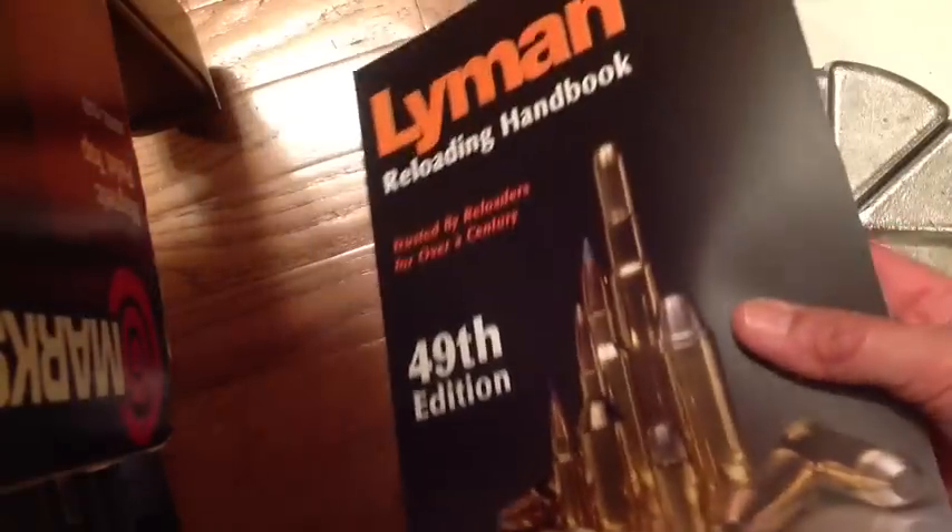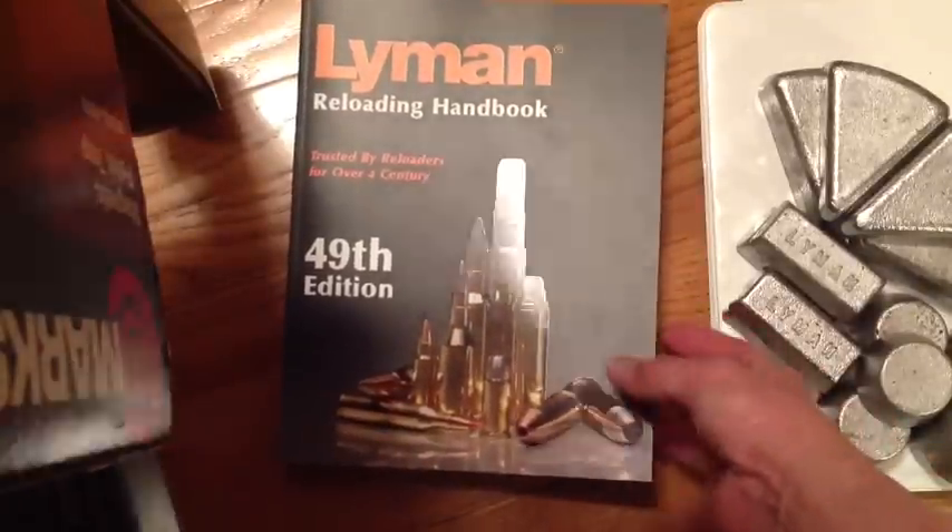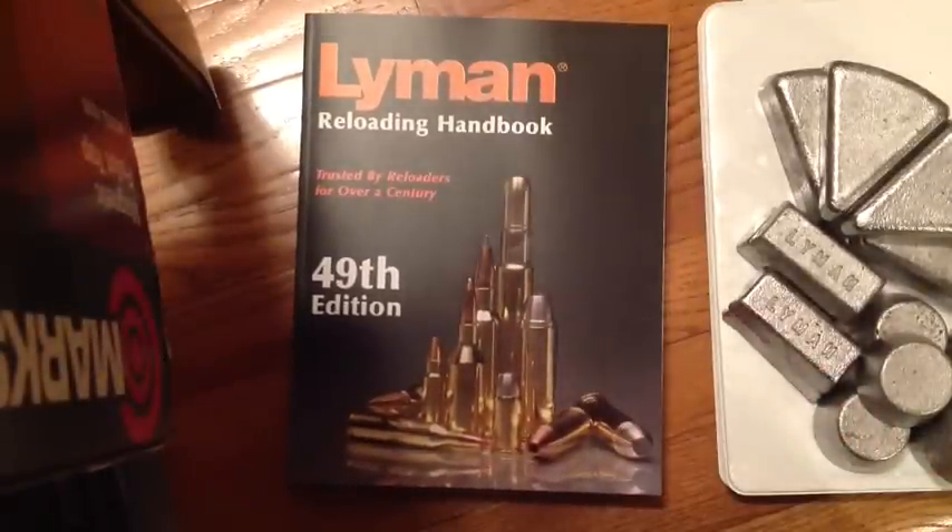If you're looking to round out your library or even build a basic volume for your reloading data library, the Lyman Reloading Handbook can't go wrong. A lot of us don't give Lyman the credit it deserves for its major place in the reloading hobby. The company makes a lot of products that we use today, such as the tumbler we saw in the beginning, all the bullet casting gear, the ingot molds — look around and you'll see you've got a lot of Lyman stuff already.